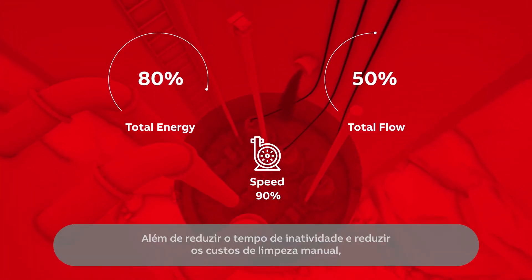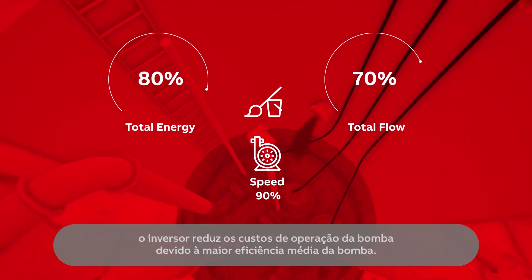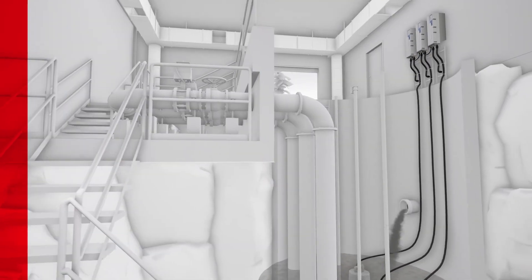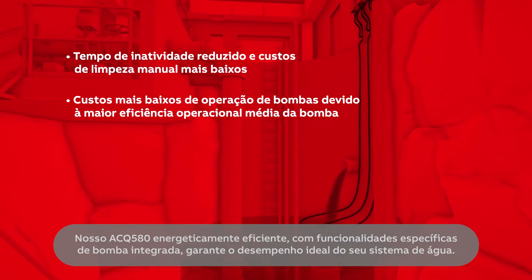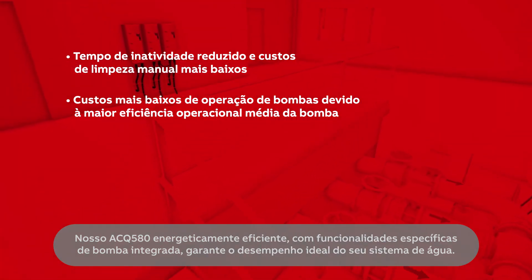In addition to reduced downtime and lower manual cleaning costs, the drive brings lower pump running costs due to the higher average pump efficiency. Our energy efficient ACQ580 with built-in pump-specific functionalities ensures the optimal performance of your water system.